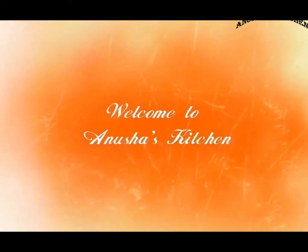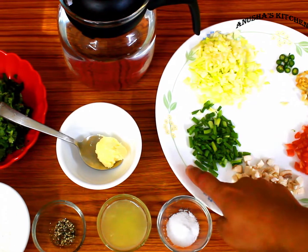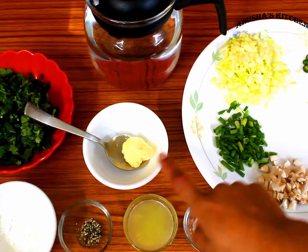Hello friends, welcome to Anoushya's Kitchen. We are making lemon coriander soup. We have carrots, mushrooms, spring onion and white onion, finely chopped.